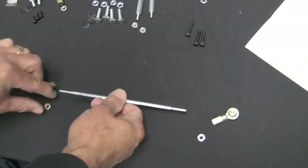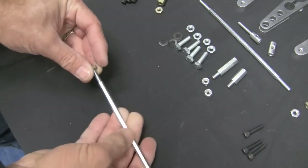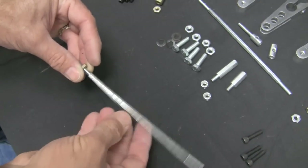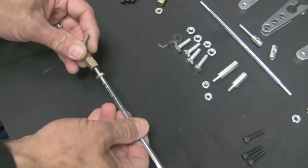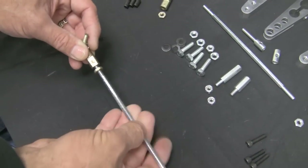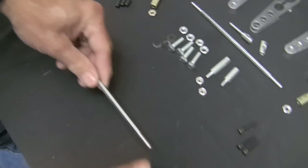Now assemble the two down rods using right-threaded and left-threaded heim joints and nuts — this allows for easy adjustment. The heads are marked L and R; the right-hand nuts are silver and the left-hand nuts are gold. Leave the nuts loose for now.